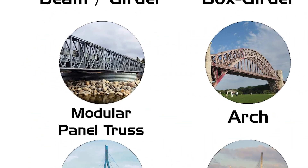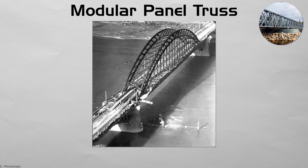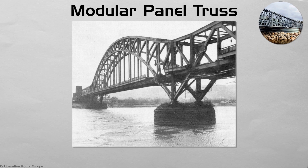Modular panel truss. During World War II, engineers invented simple steel panels that bolt together like giant Meccano sets. Known as Bailey or Mabey bridges, they can be hand-carried, pinned, and pushed over a gap without heavy cranes. Each panel becomes a repeating module, allowing spans to grow as long as needed. After floods or earthquakes, these trusses are shipped worldwide, restoring lifelines in days. Their military green frames, dotted with diagonal holes, are a visual shorthand for emergency rebuilding.